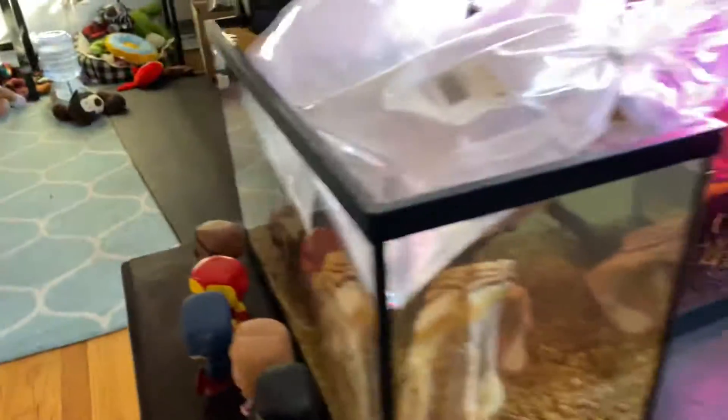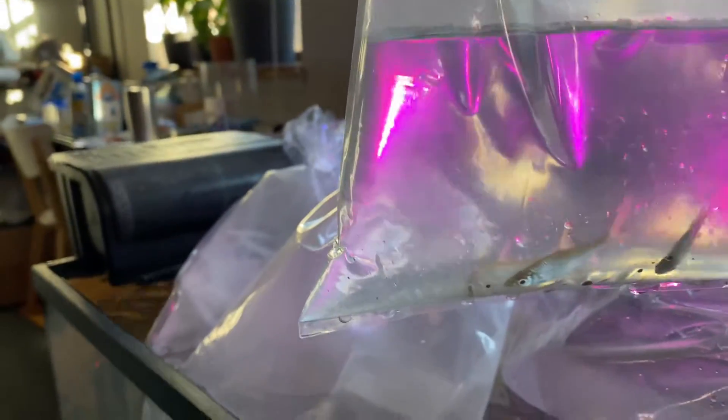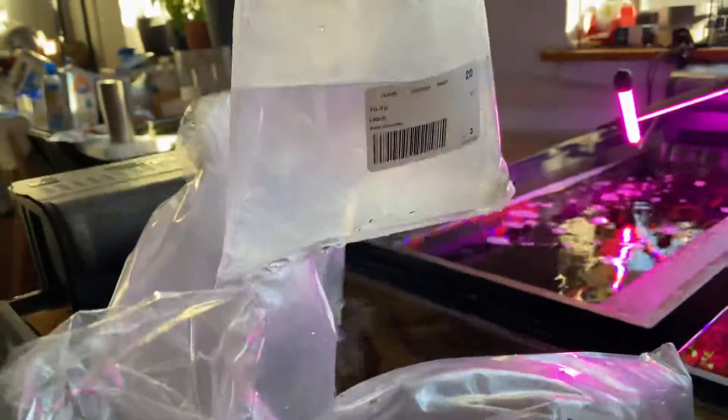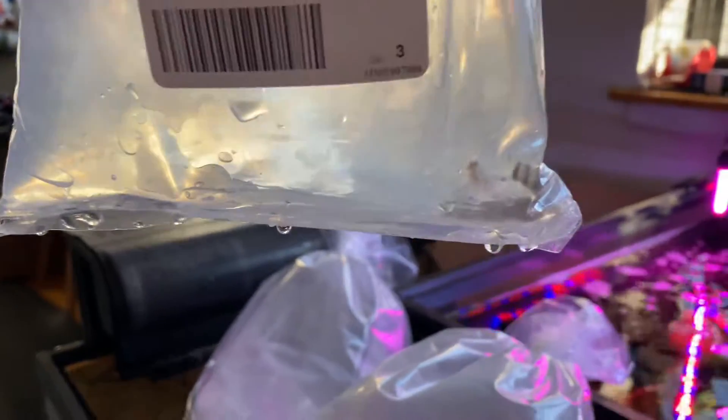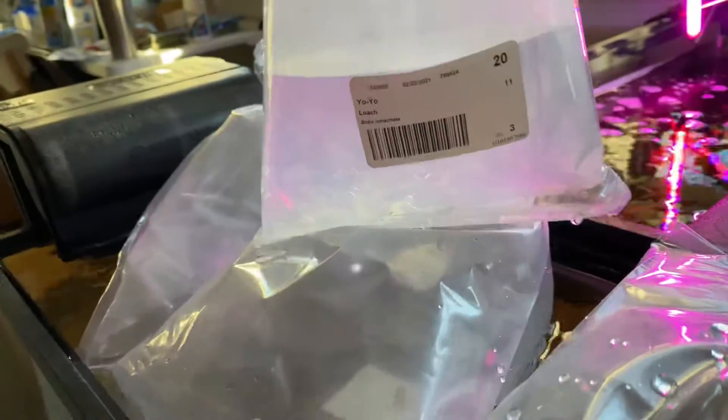I'm able to acclimate some of these guys now. Here we have some of the Bala sharks — these are considered medium Bala sharks but they're pretty tiny, definitely small juveniles in my opinion. And then here we have the Yo-Yo Loaches, and they're not very colored so I'm not sure if these Yo-Yo Loaches are the ones that are black and red or not, so you guys let me know.